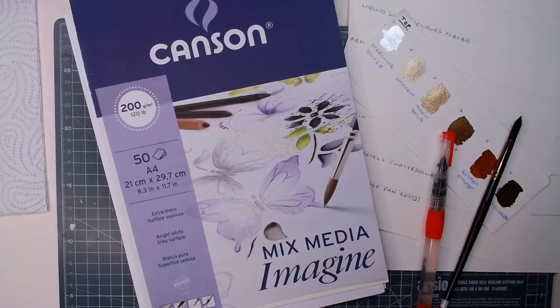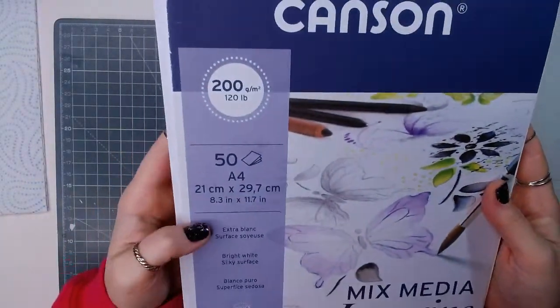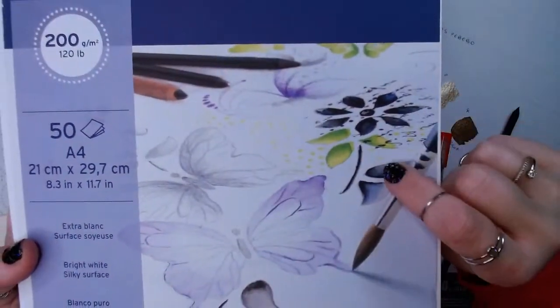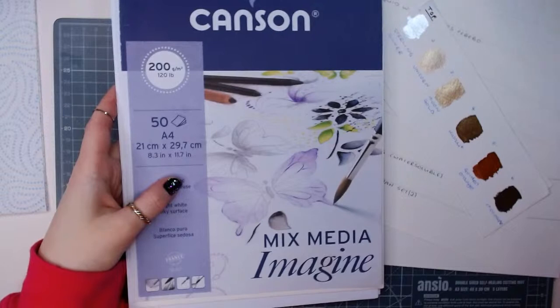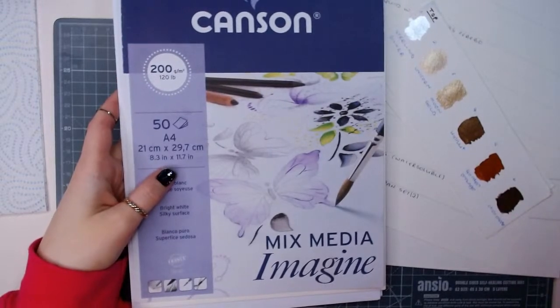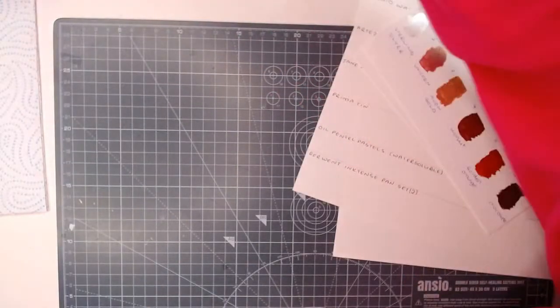I'm using the Canson Mixed Media paper - it's A4, or letter size in the US. It's a silky surface but it takes water media really well, and this one goes through my printer without a problem. In the UK, Stationery Corner has it. The hashtag for the project is Birds of Paradise Agusa.